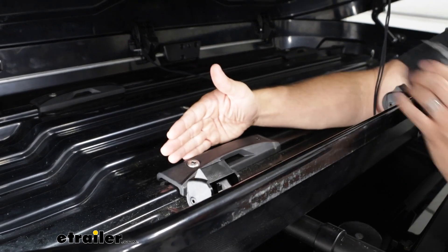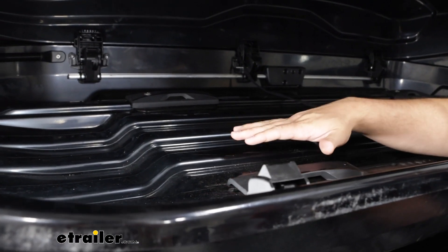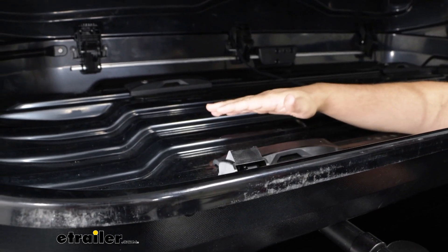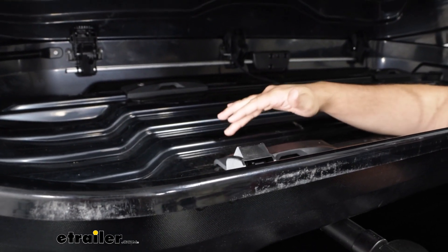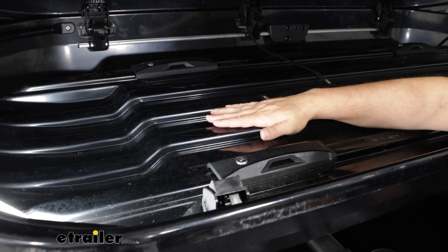Right next to that you'll notice these ridges. These ridges are designed so that if you have gear or luggage in here that sits above other items, anything messy is going to sit in this channel instead of being flush with your other items.